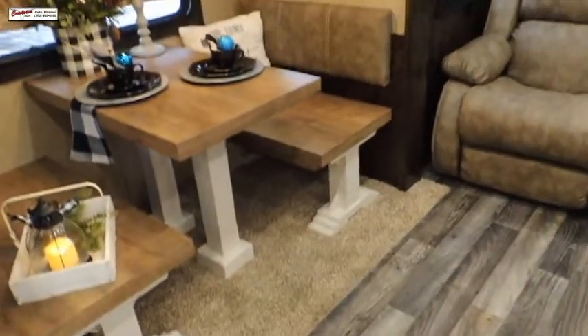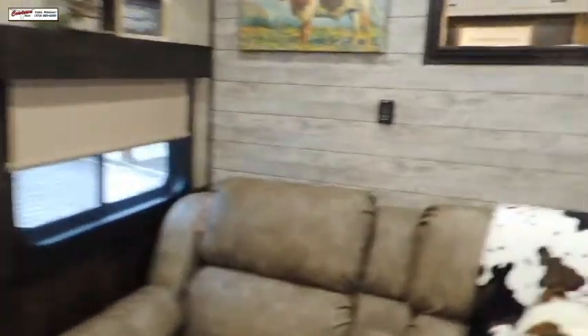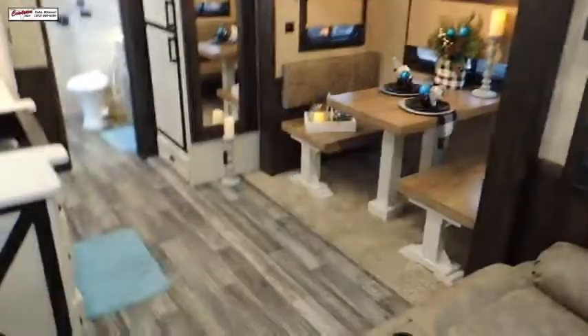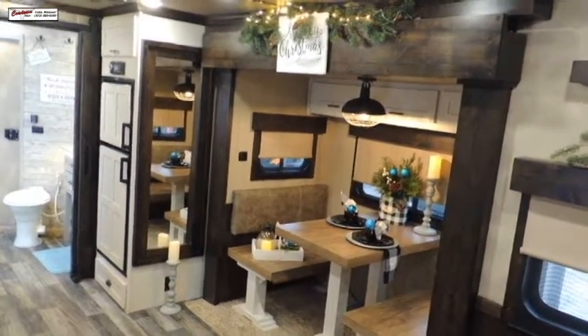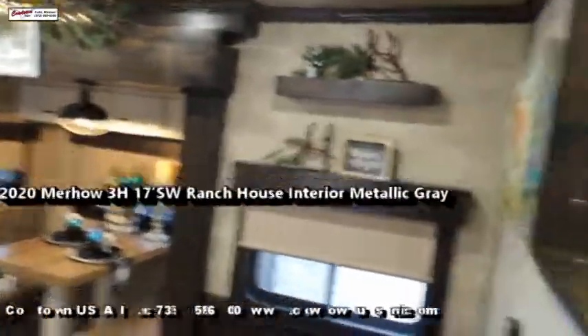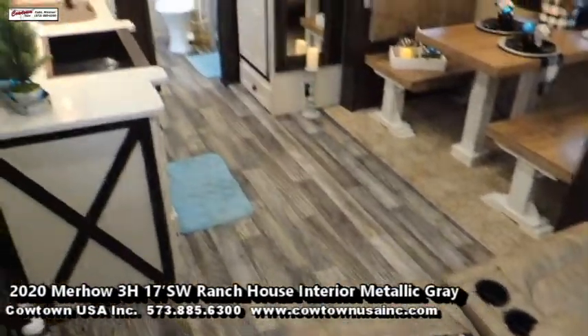Anyway guys, this is Rick at Cowtown USA in Cuba, Missouri. Give us a call at 573-885-6300. Go to CowtownUSAINC.com. Stop by our booth at Las Vegas at the NFR — Sean will be glad to walk you through this and show you all about it.